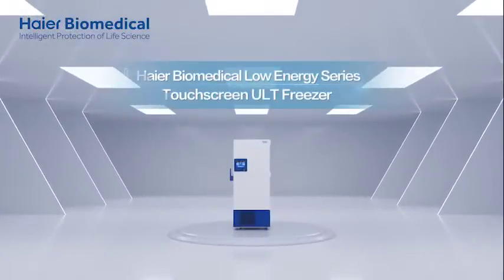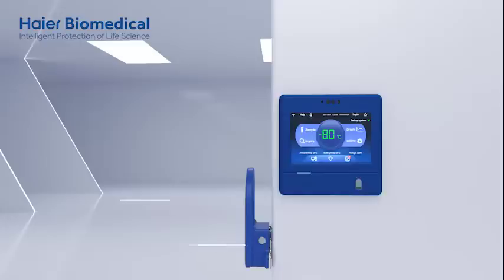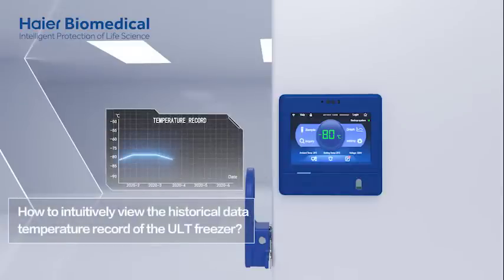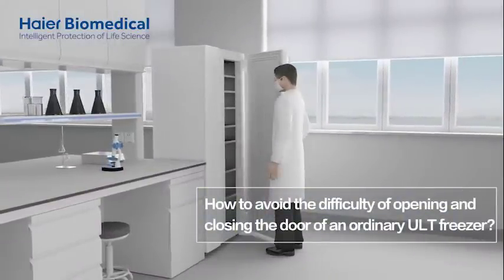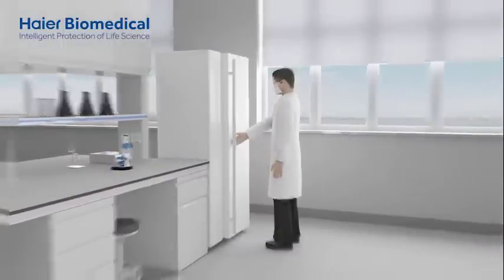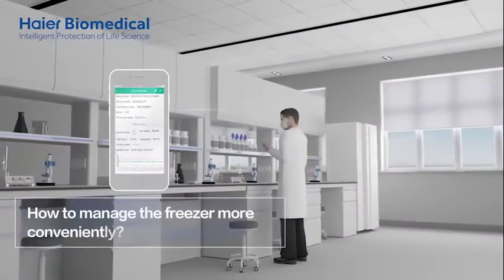HIYAR Biomedical Low Energy Series Touchscreen ULT Freezer. How to intuitively view the historical data temperature record of the ULT freezer? How to avoid the difficulty of opening and closing the door of an ordinary ULT freezer? How to manage the freezer more conveniently?